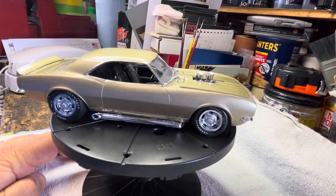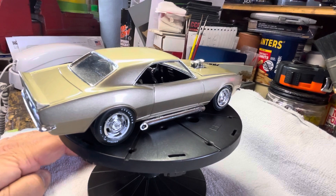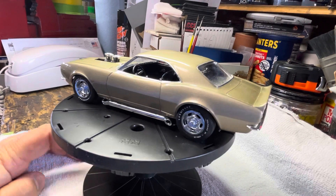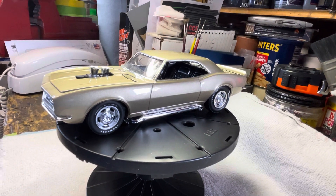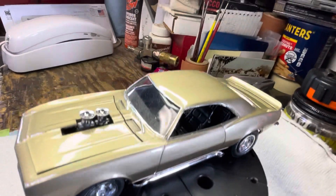I definitely see some differences now. This one initially I was going down that road — it was for an Instagram build, I think a one or two month build, so I really didn't get to focus in on some areas of this model that could use more attention.